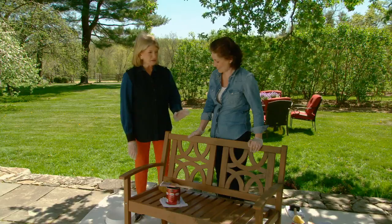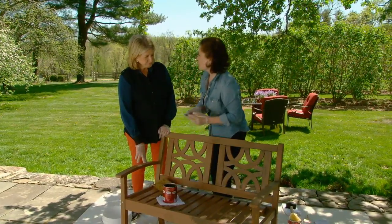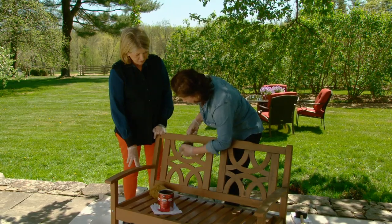Anduin has developed the technique — why don't you take us through it? My philosophy behind antiquing is you want the layers, because aged furniture has lived through layers of paint and layers of dirt. I'm going to take this — the color is called Molasses, so it's a beautiful dark brown.